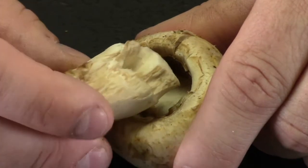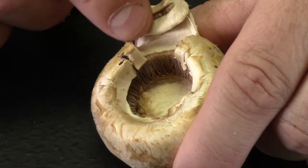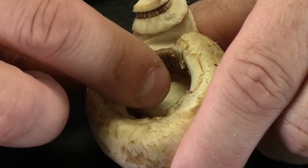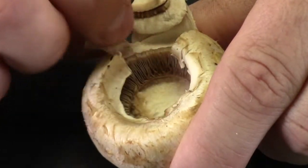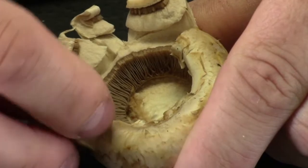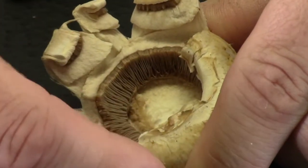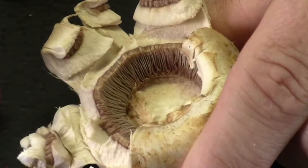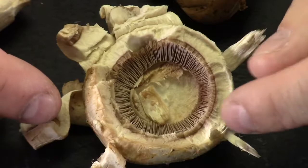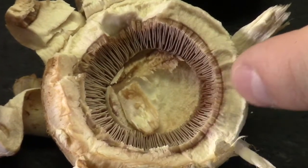We've zoomed in so you can see this better. With the stalk popped off, I can pull back the veil and now I can see these beautiful gills on the mushroom. I'll just gently start pulling back that veil — I can use my fingers — and you can see it just pops off, revealing these delicate folds and flaps of all these tiny gills.